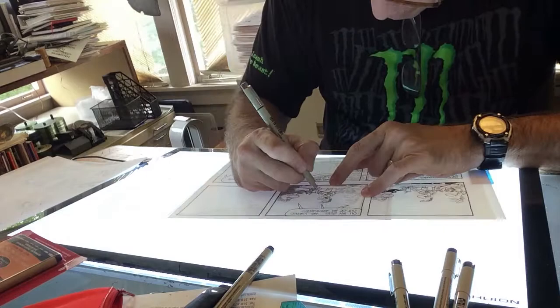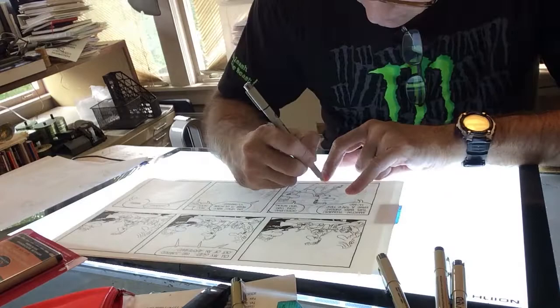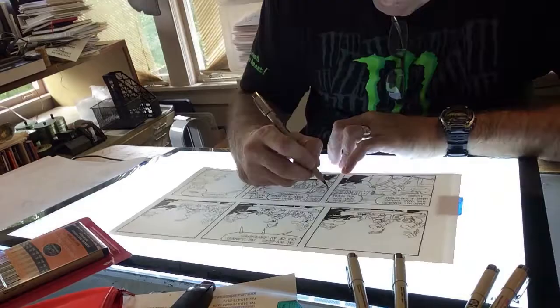Then I ink the borders with a Pigma Graphic 1. All the drawing is then done with a 0.3 — that keeps all the elements separated with various line weights — and then spot blacks go back to the Pigma Graphic 1 again.